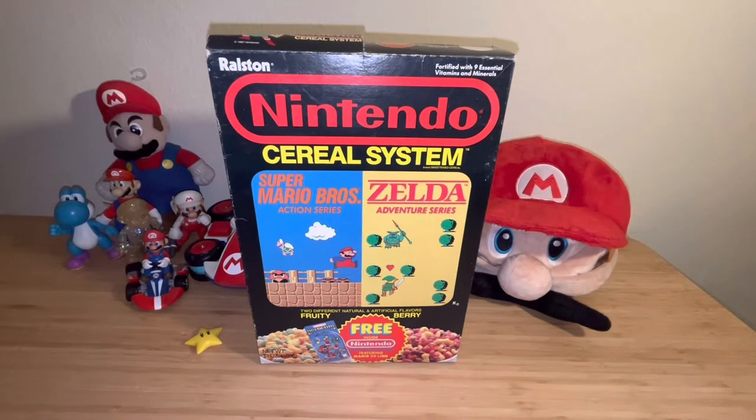Hi everyone, this is Collector 78 and welcome back to a new YouTube video. Today I have something exciting that I want to share with all of you. As you know, I am a collector and I've been collecting for a long time, and this is something special that I thought I'd share with you guys.